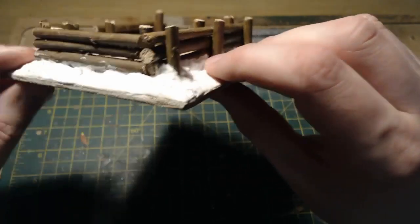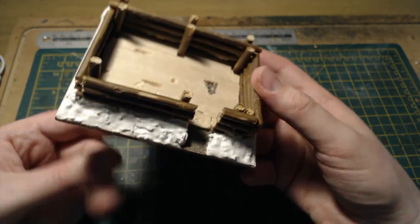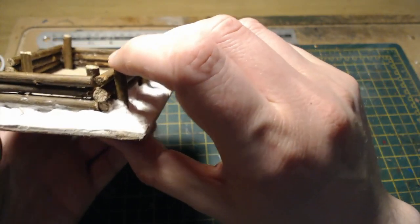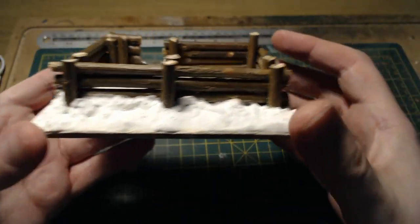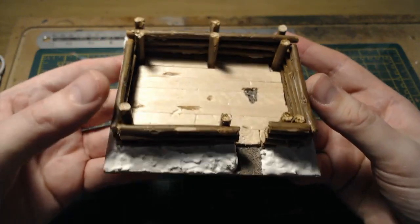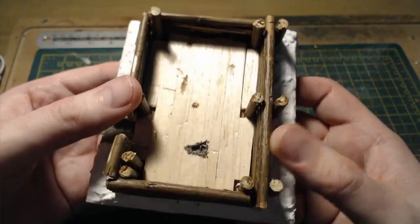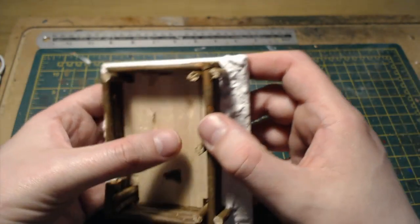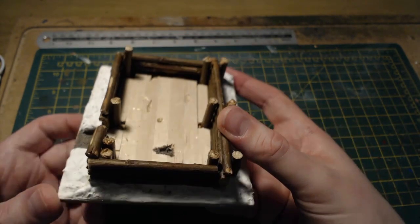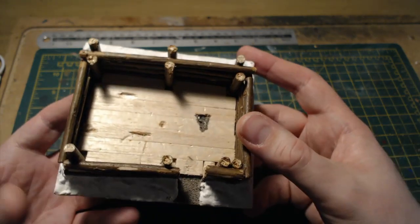It's the next day and the filler I applied last night has fully dried and is rock solid. I didn't put nearly enough grit in — it's about 99% filler — but it's going to be covered anyway so it's not too much of a pain. It's built up around all four sides of the log bunker. I also made a decision this morning to add planks to the floor of the bunker rather than just having dirt, so it looks like they've hurriedly put some planks down to give the bunker a bit of stability underfoot.